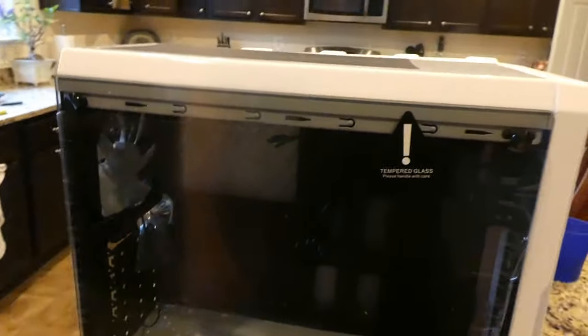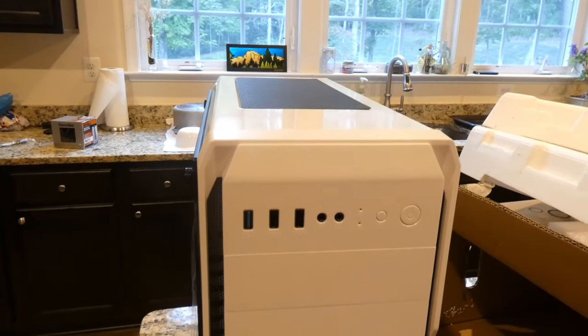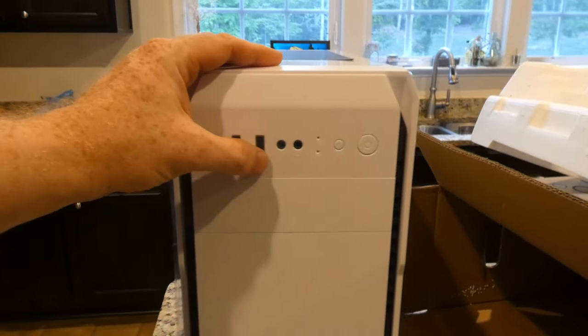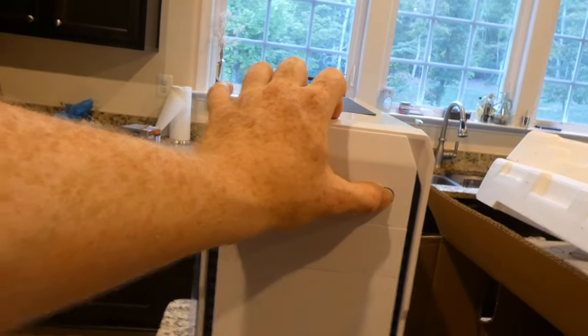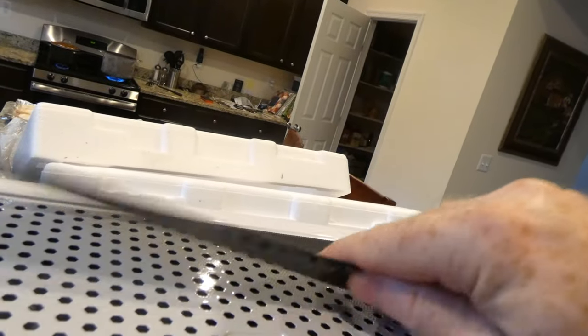On this side of the computer we've got tempered glass — still has the plastic wrap on it, which is good, though I will get fingerprints all over it inside as I always do. On the front of this case, thumbs down for only one USB 3.0 Gen 1, two USB 2.0, headphone, microphone, hard drive light, reset, and power.